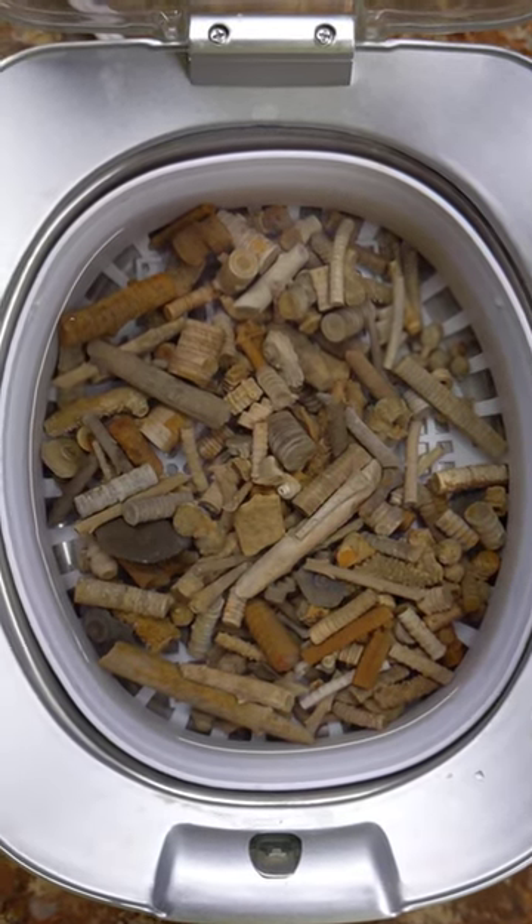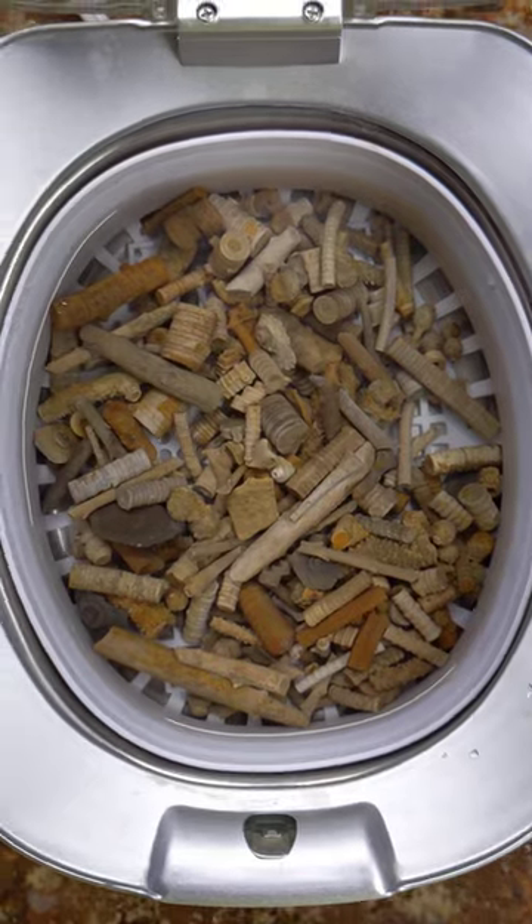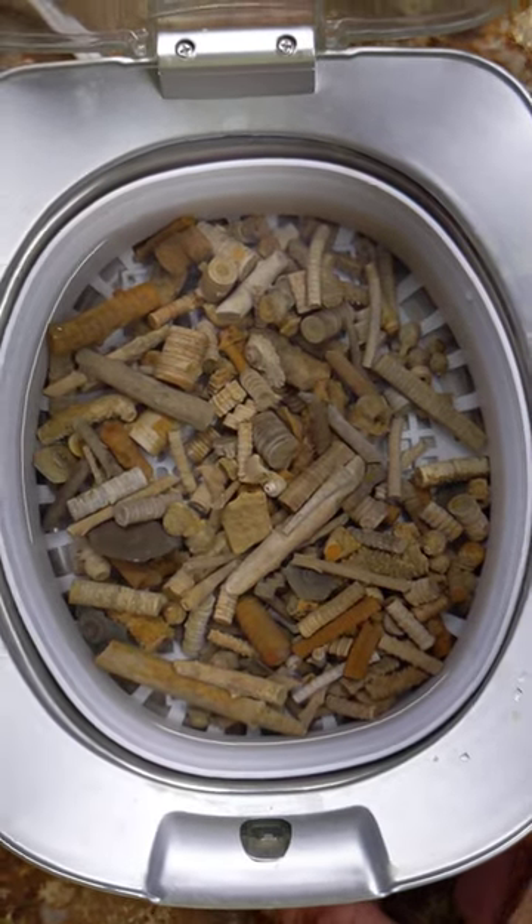I'm going to be doing some ultrasonic cleaning of some fossils from Wise County this morning.